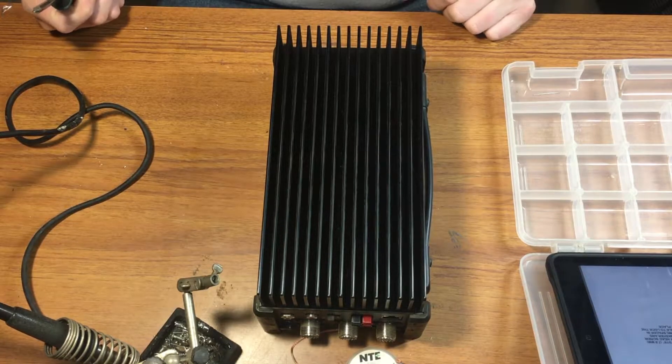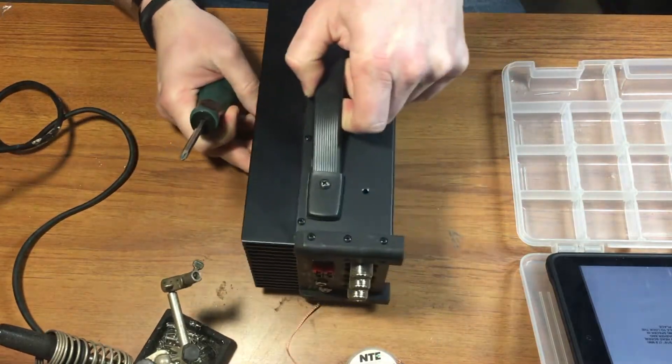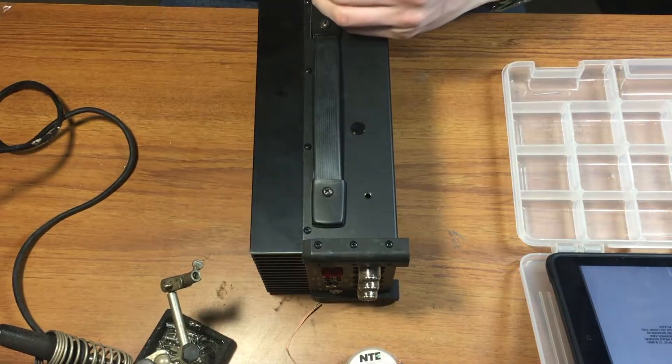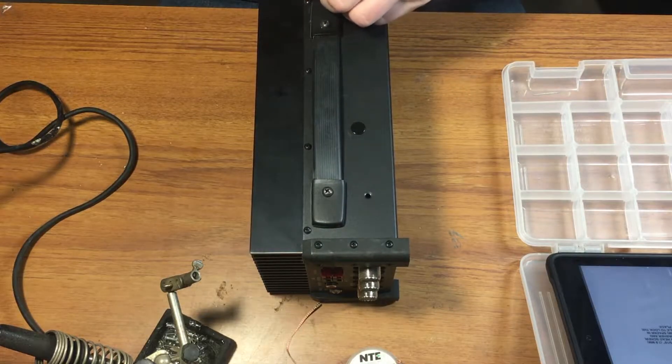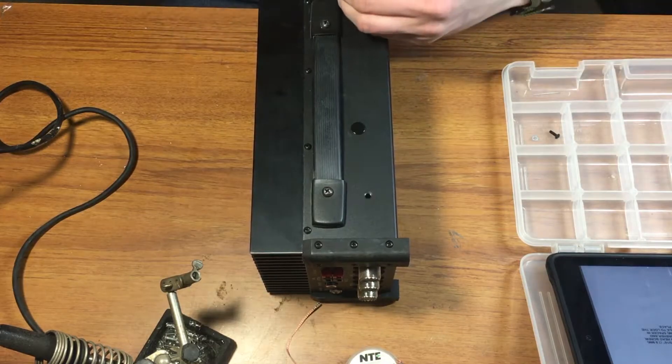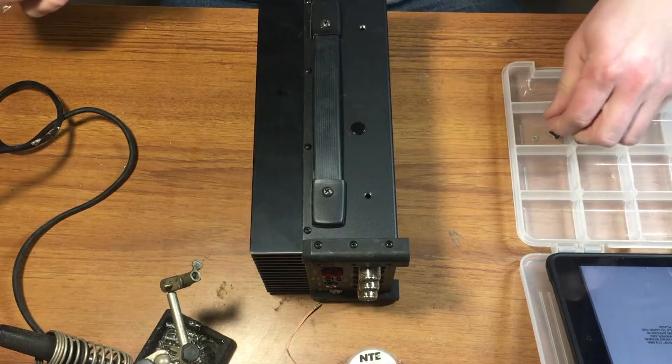First thing I have to do is disassemble the enclosure itself, taking off these bumpers. I'll do that and store all the screws and lock washers in a safe place.